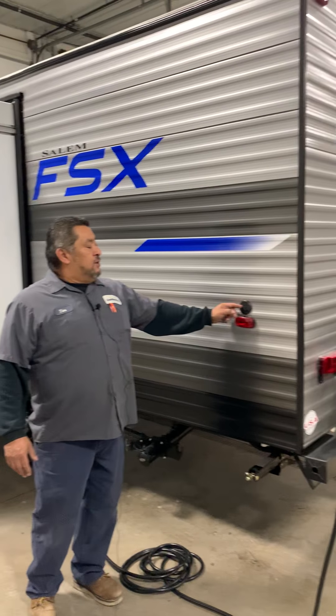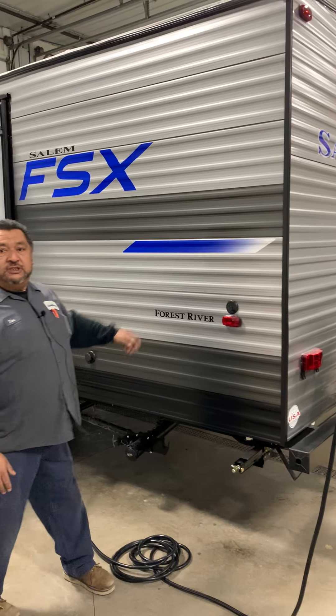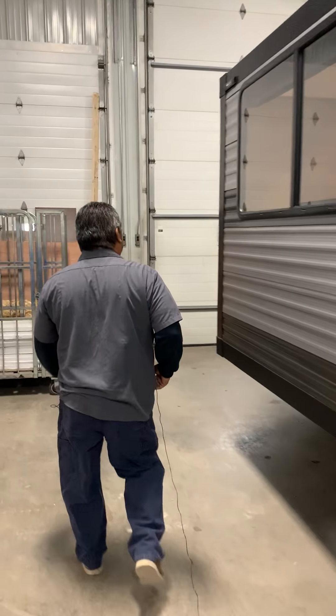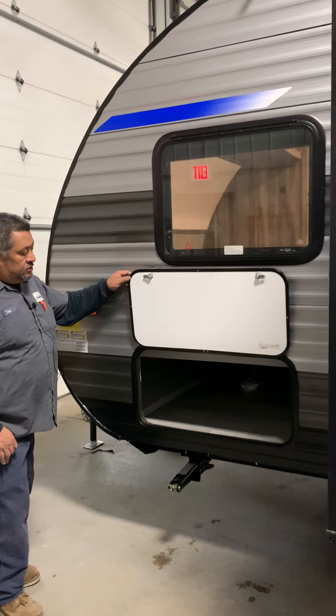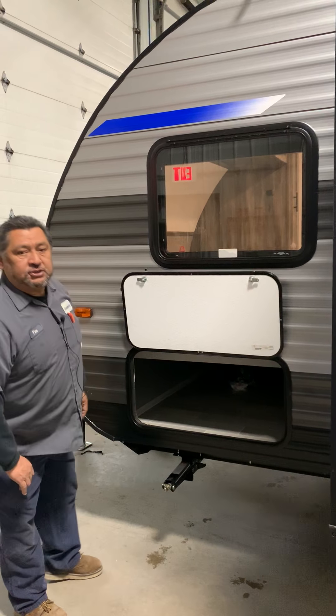One thing I did forget — if you've got cable, that cable would hook up here and that would go inside the camper. This is going to be storage here, same as the other door, and then you've got storage pass-through all the way here.